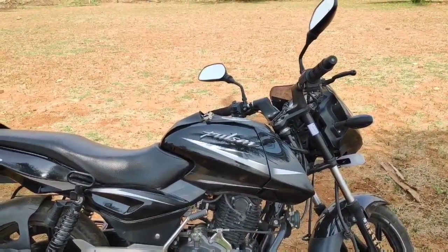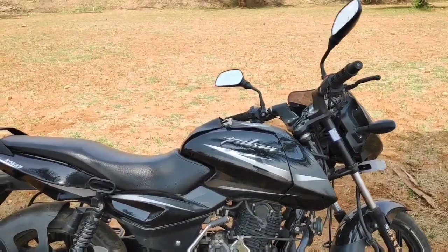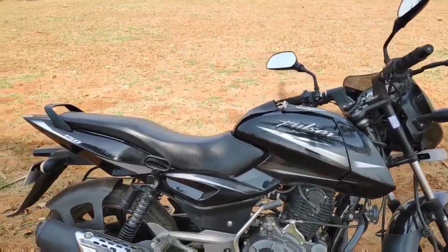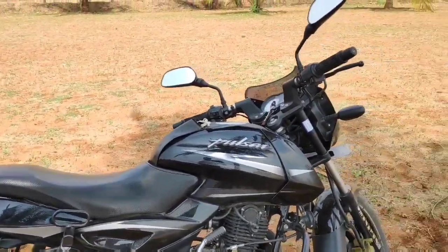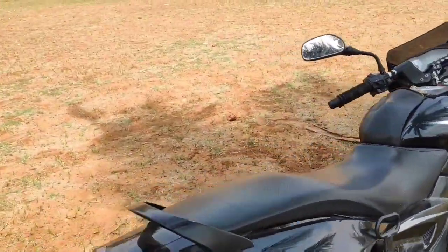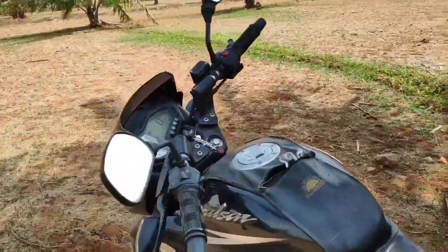This bike has only 600 km on it and has had 4 services — 3 free services and paid services. There is no significant service cost.